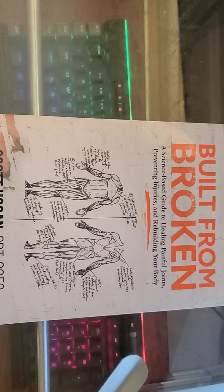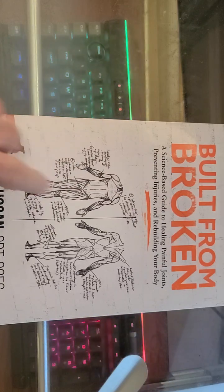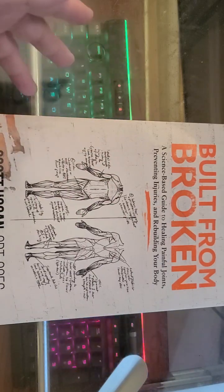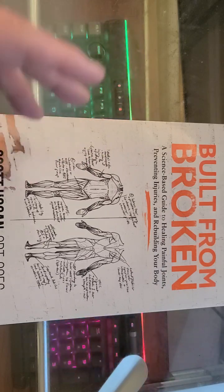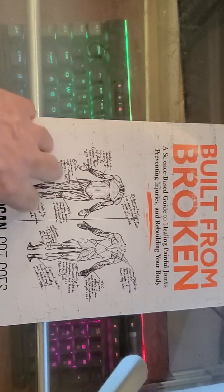Hey there, my subscribers. NCP here. Today I've got something exciting to share with you all. I recently came across this book — recently being a couple of months. It's been a game changer for understanding joint health, preventing injuries, and getting our bodies back on track. It's called Built from Broken: A Science-Based Guide to Healing Painful Joints, Preventing Injuries, and Rebuilding Your Body by Scott Hogan. It's a really good book.